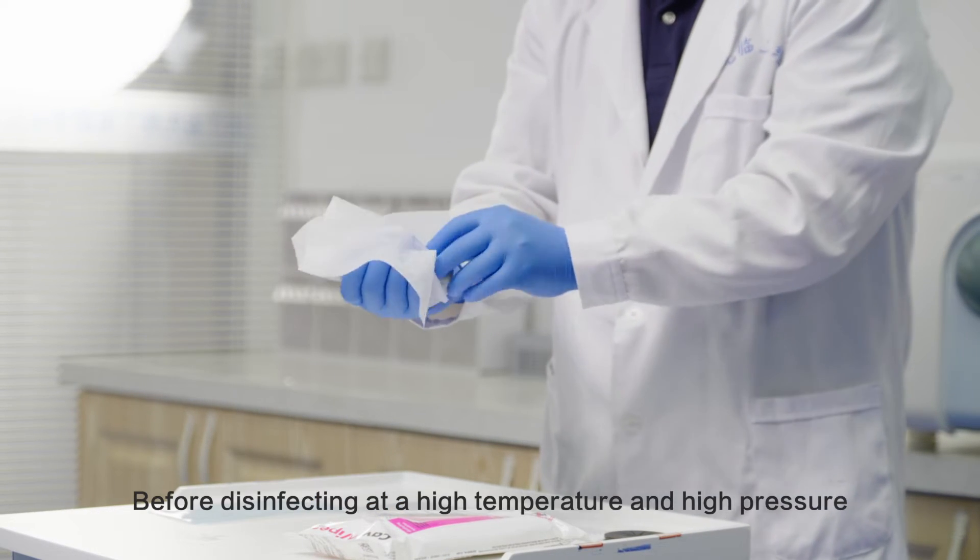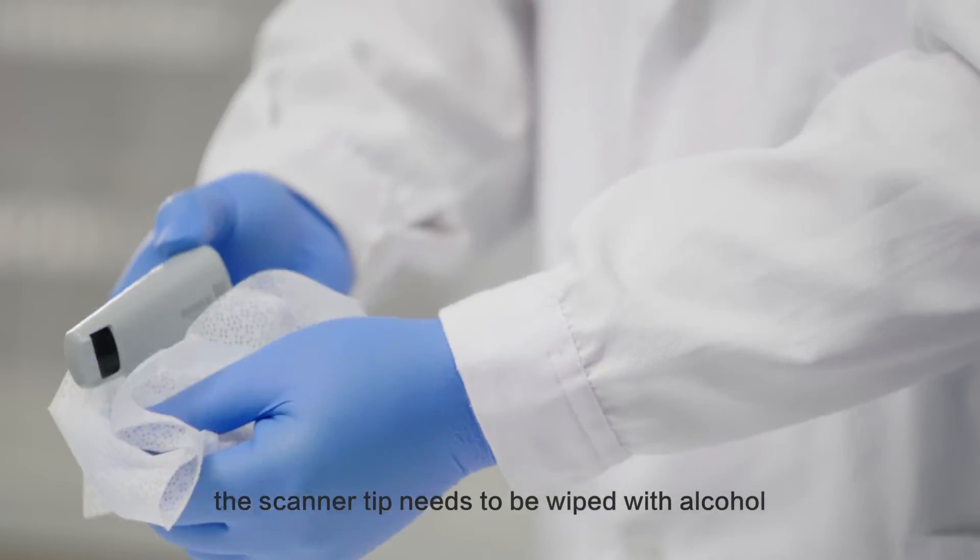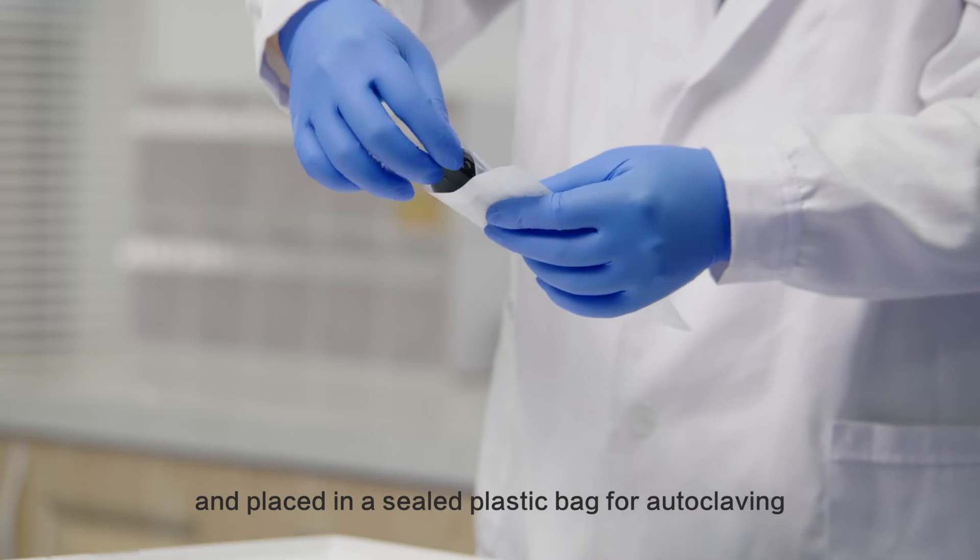Before disinfecting at a high temperature and high pressure, the scanner tip needs to be wiped with alcohol and placed in a sealed plastic bag for autoclaving.